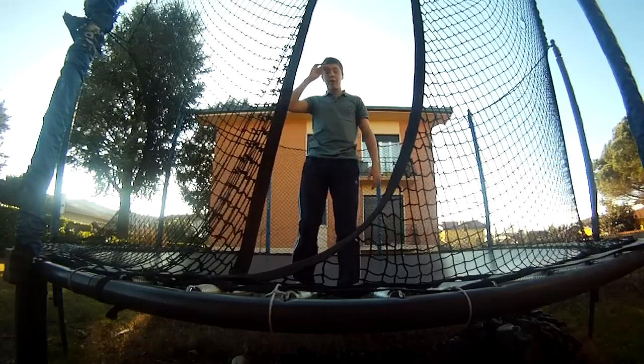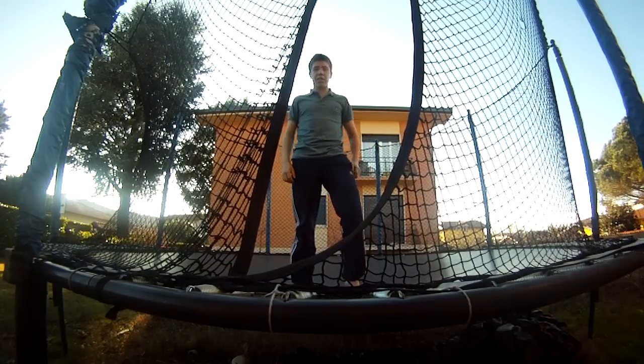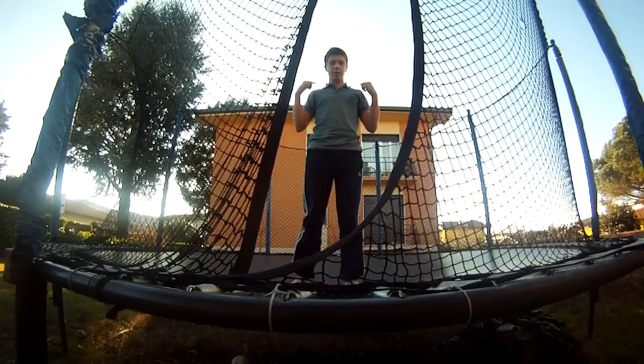Hi, today I'm here to teach you how to backflip on the trampoline. A backflip is a very easy trick actually — it's a lot easier than something like a frontflip, but it's just the fact that you have to rotate backwards over your head.